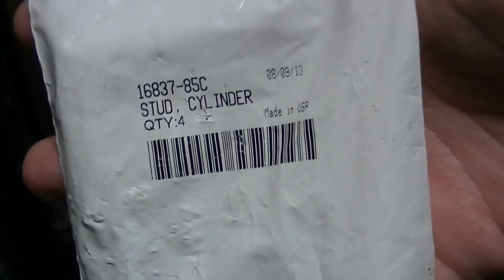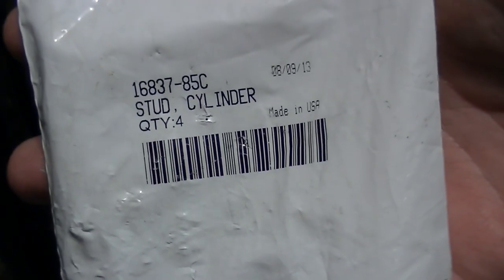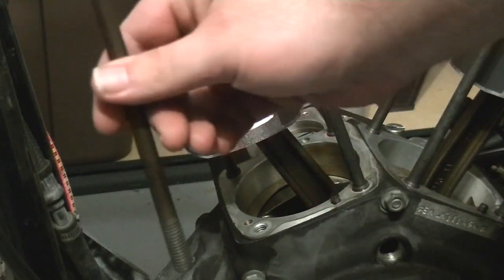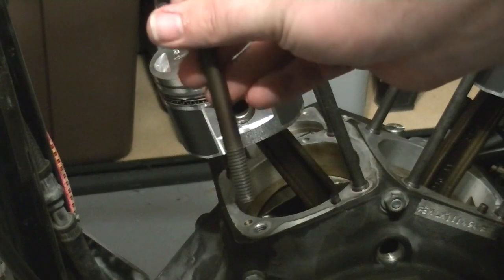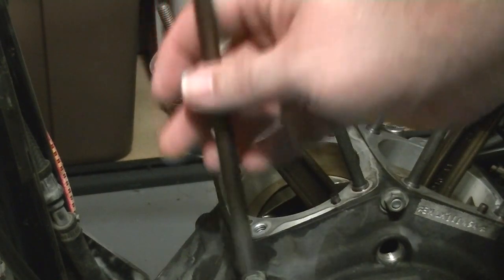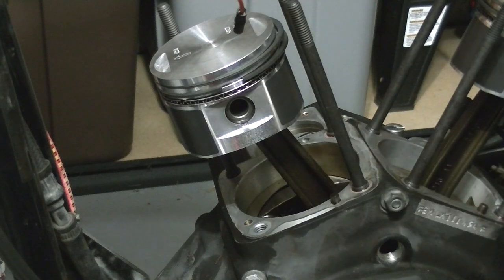The next step in my 91 EVO rebuild is to replace the cylinder studs with the later style studs. These have better clamping force and are easier to install. One of the old studs would have gone in with the shoulder toward the top. The problem is these bottom threads are rolled threads, designed for an interference fit — notorious for working their way loose. On the new ones, the shoulder goes to the bottom. I'm going to show you how I go about installing these.